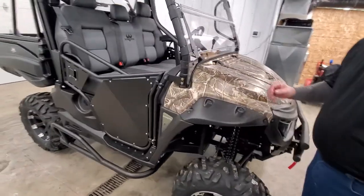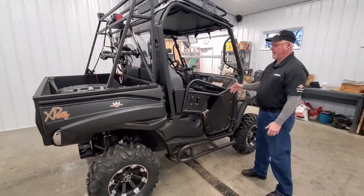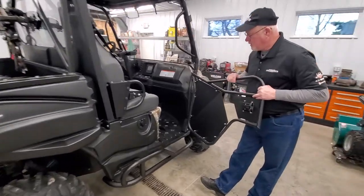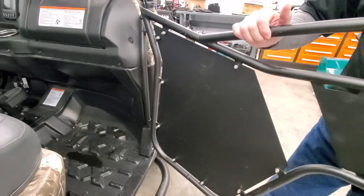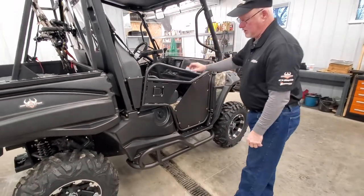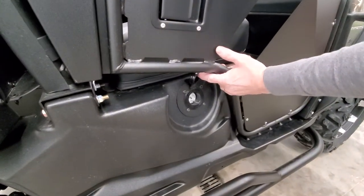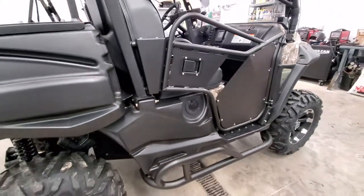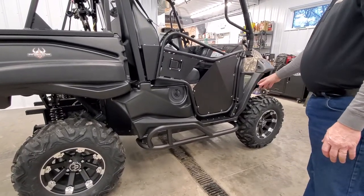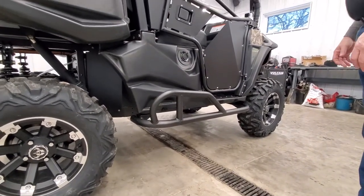Looking at the side view, the units normally come with a net door. We've added half doors that are aluminum from Bad Boy Accessories, which is another Intimidator company. They are well built and solid — a lot more protection, so it's much easier to get in and out. You'll notice this little plug-in port — that's where you plug in your regular 110-volt cord to charge your batteries. We've also added a Nerf bar, which is not standard equipment. It protects your vehicle when you're out in the woods, keeps you from bouncing off trees, and keeps the machine looking nice for a lot longer.